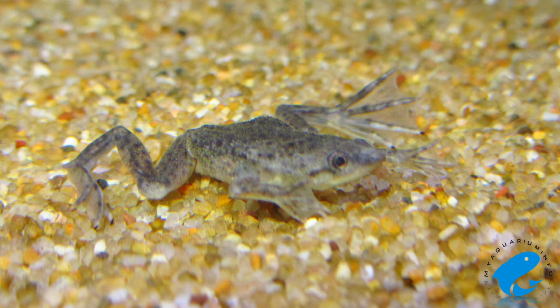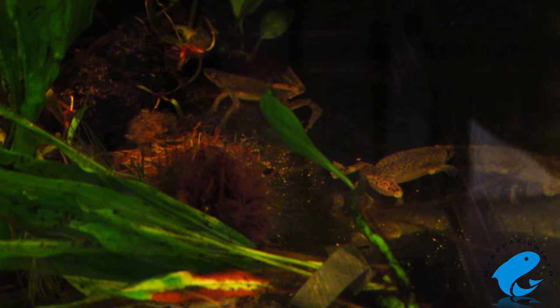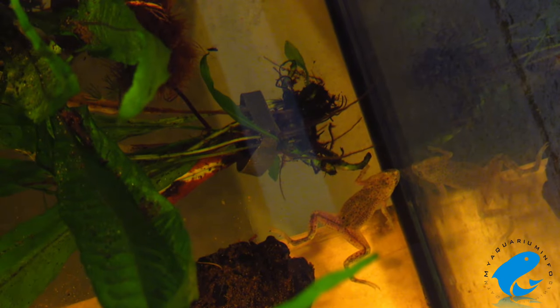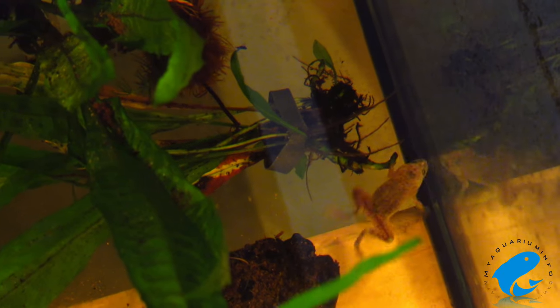One interesting thing to note is that the African Dwarf Frog doesn't have a tongue or teeth. So you'll see them quickly lunge towards their food and hold it in their mouth, using their webbed hands and feet to help them finish it off. It's not that they're starving or don't know how to eat — it's just that they have no tongue or teeth, so they've developed this method of eating that makes it easier for them.